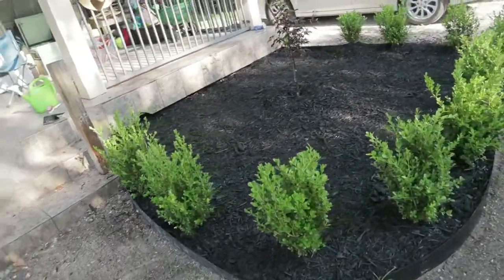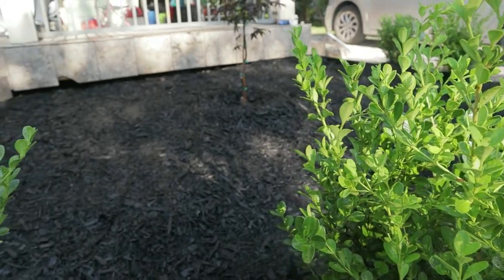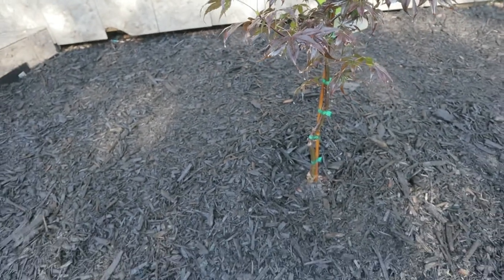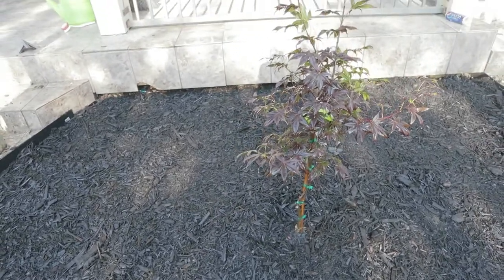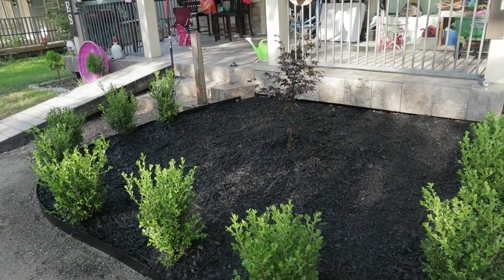Here's the end result — it looks really really beautiful. Like I said, I just wanted the shrubs and a maple tree, and here's the Japanese maple looking beautiful. If you like these videos, like, comment, and subscribe, and I'll see you on part five. Thank you.